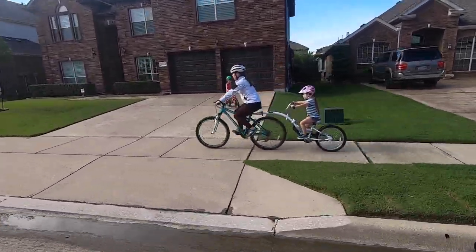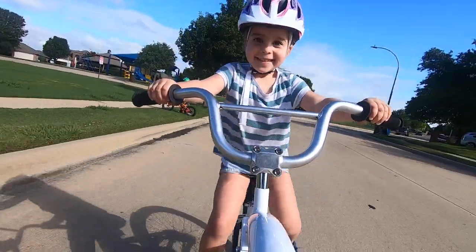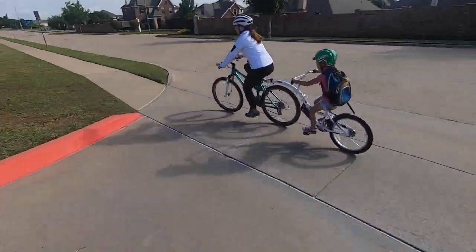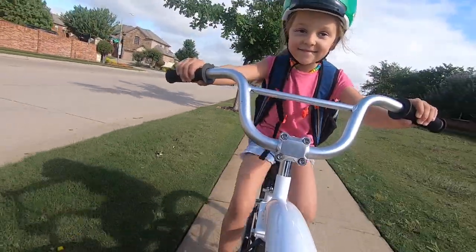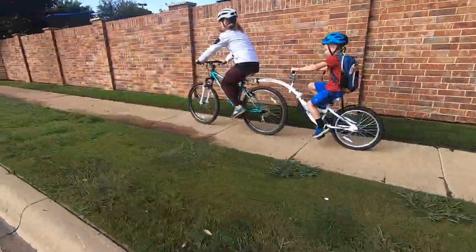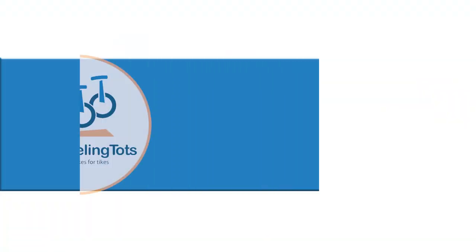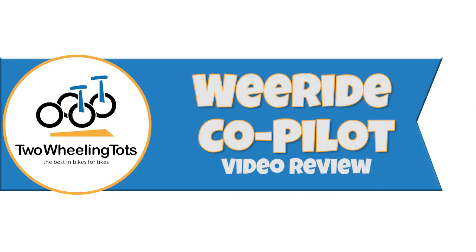The WeRide Co-Pilot is an awesome bang for your buck. Incredibly affordable, this tag-along bike will have not only your own kids begging for a turn, but all the neighbor kids as well. It comfortably fits a wide range of kids and is easy to put on or take off of your bike. So here is our WeRide Co-Pilot review.